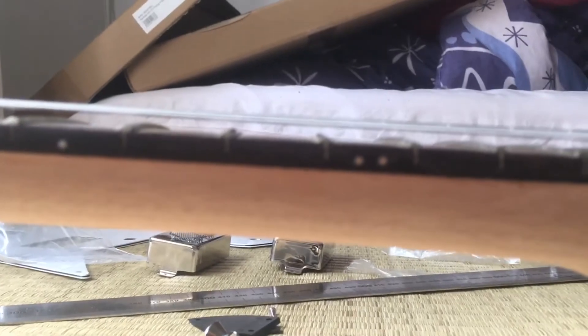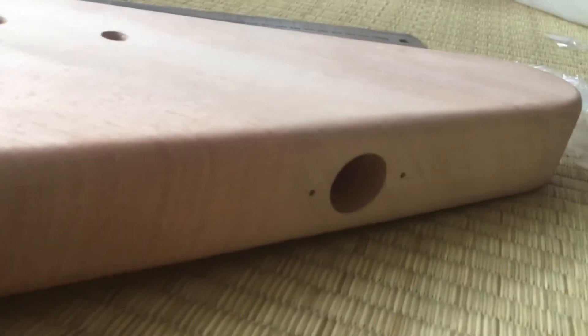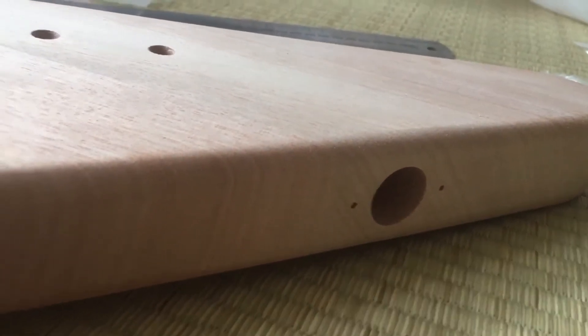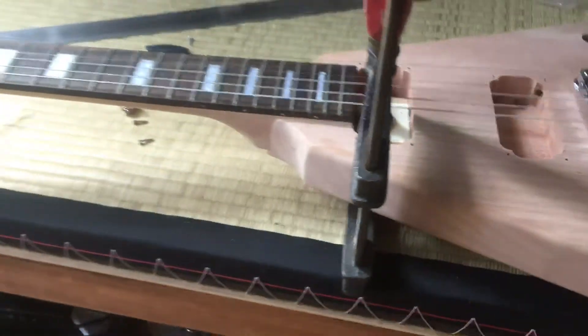So there are some things I would have done differently. I just share this video so that maybe you don't make the same mistakes as I did. This is a Flying V.